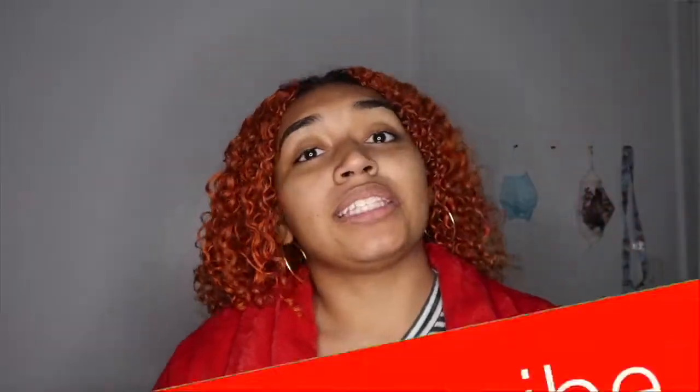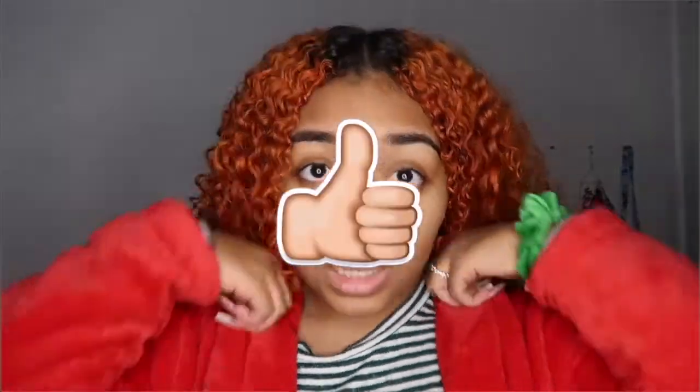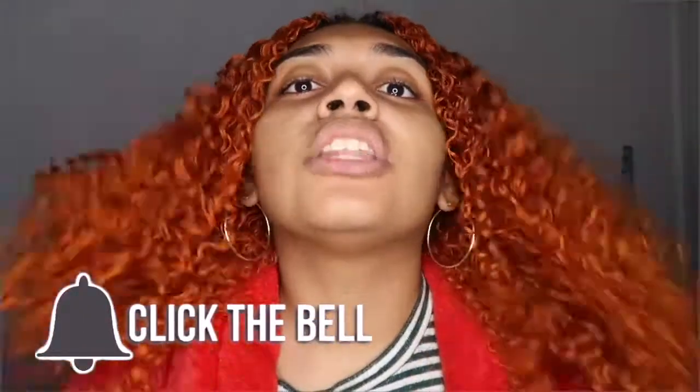If you liked this video, don't forget to subscribe, like, and turn the bell on so you're notified whenever I post.